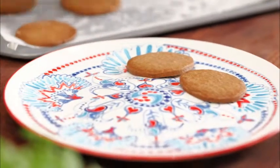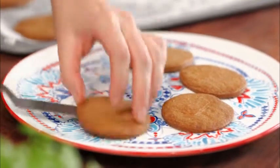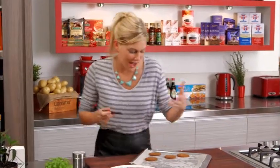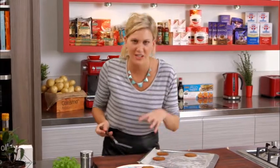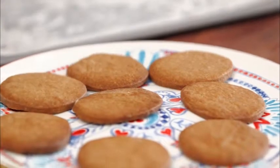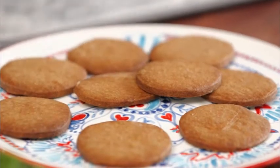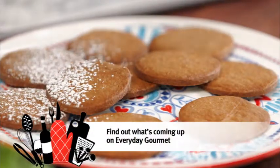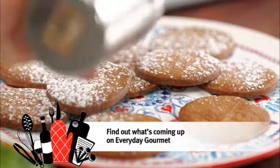Let's pop them on a beautiful plate here. A cup of tea — you could have these biscuits with it, but they're even better when you have one of those beautiful desserts and you need just a little bit of texture, a little bit of crunch. These work perfectly with it. Just a few more, and just a little bit of icing sugar to make them extra special. And there you go.